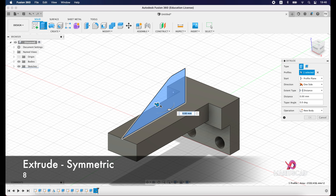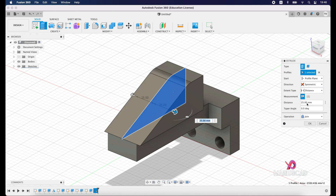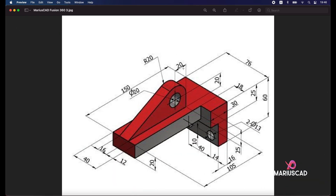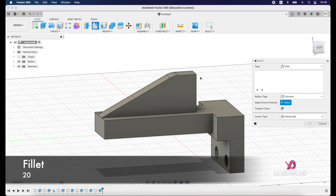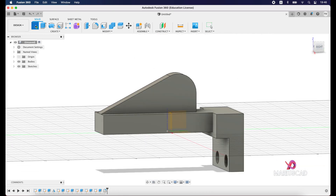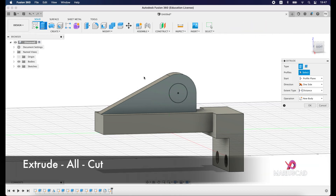Press Extrude, this time selecting two sides or symmetric, and enter 8 units. Now apply a Fillet on this edge with a radius of 20 units. Then create a new sketch on this surface, draw a circle on exactly the same center with a diameter of 20. Finish the sketch and press Extrude, going in the other direction, then press Enter.